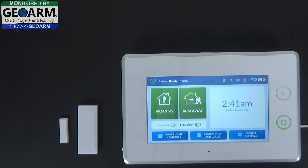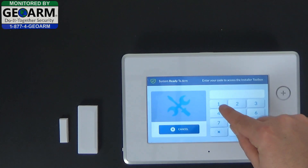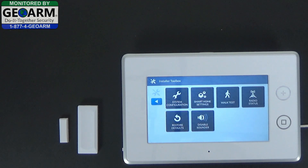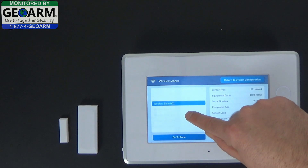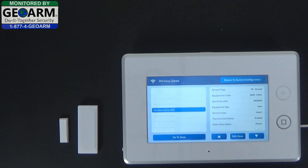Now to program the 2GIG-DW10-345 with an instant perimeter setting, from the home screen on the 2GIG go ahead and select 2GIG. The default installer code is 1561 to get you into the programming area. Select system configuration, then wireless zones. We've already programmed zones 1 and 2, so we're going to start programming wireless zone 3.